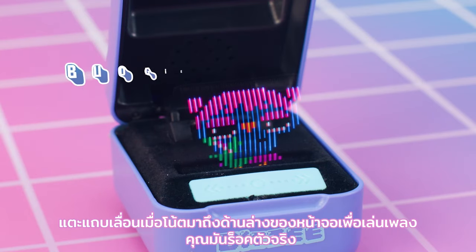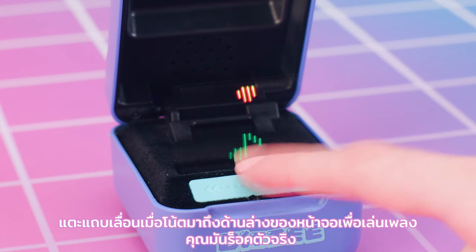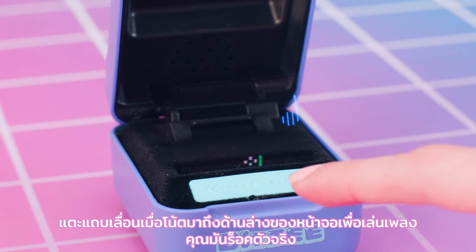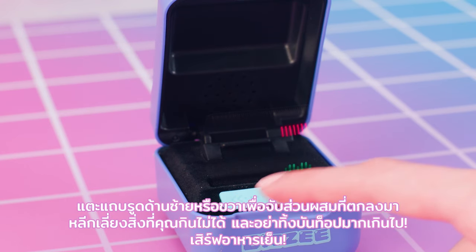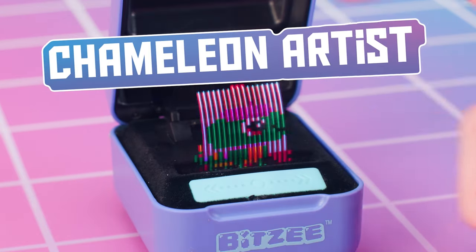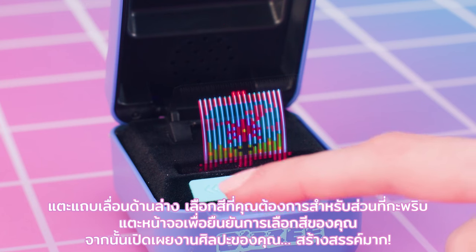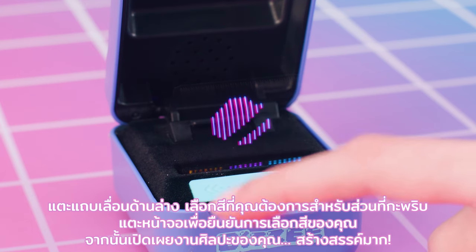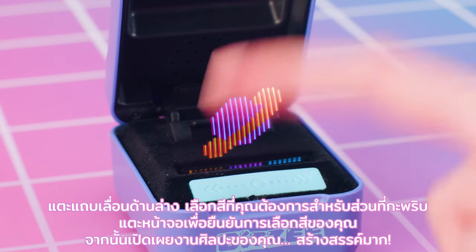Fudgie Rockstar: touch the swipe bar when a note reaches the bottom of the screen to play the music. Mouse Chef: touch the swipe bar on the left or right to catch falling ingredients. Avoid things you can't eat and don't drop too many bun tops! Dinner is served! Chameleon Artist: touch the swipe bar below the color you want for the flashing part, touch the display to confirm your color selection, then reveal your art!